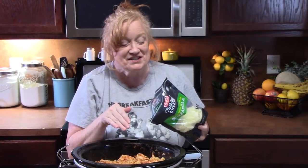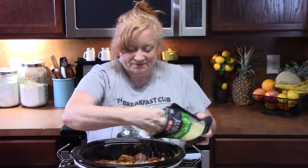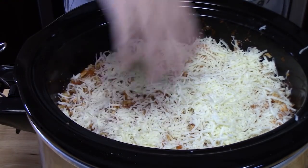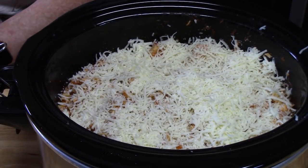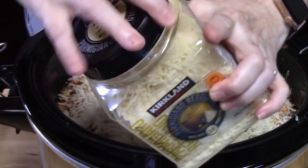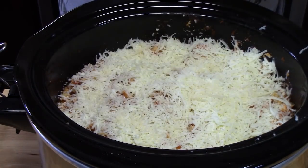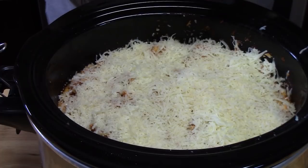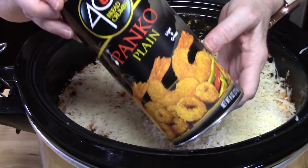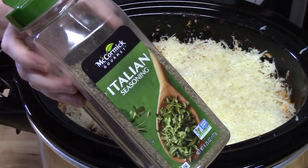Now what we're going to do is add the cheese. I've got shredded mozzarella cheese and we're going to sprinkle that across the top. It's called parmesan chicken for a reason — we're going to be placing some shredded parmesan cheese on top of the mozzarella. To give it a little crunch that you expect on a parmesan chicken, I'm going to put a little bit of panko crumb on top, and then season that with some Italian seasoning blend.